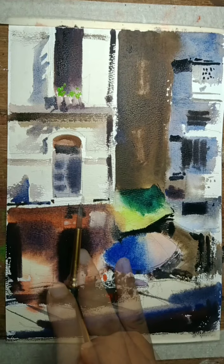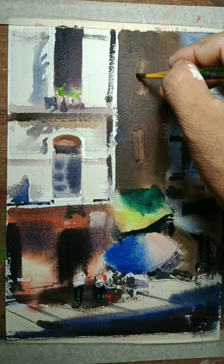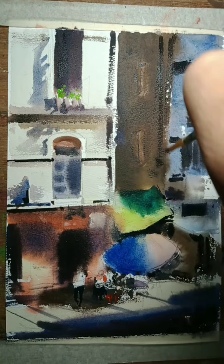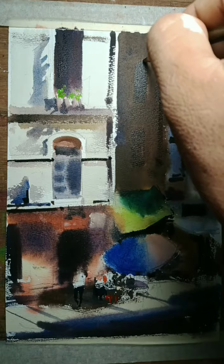I want to draw it for this location. That window is up from the shadow. I am going deeper to make more shadows, and slowly by slowly, step by step, I will go into the lighting of the building near me.